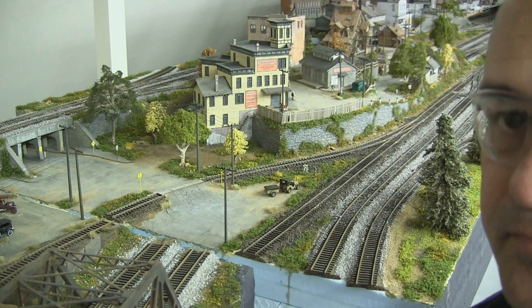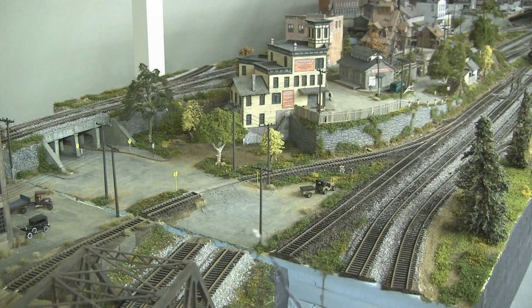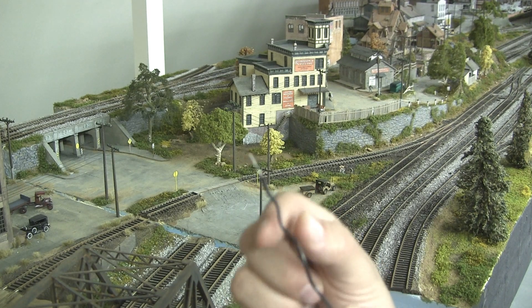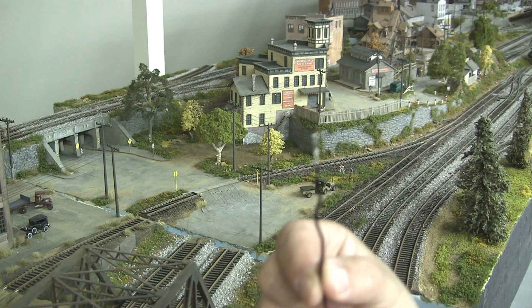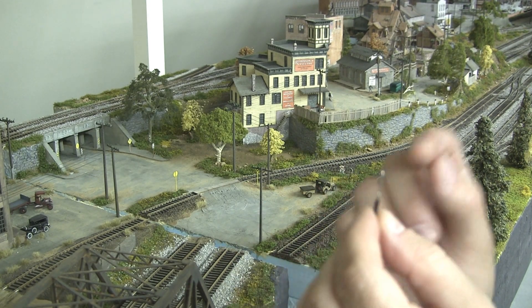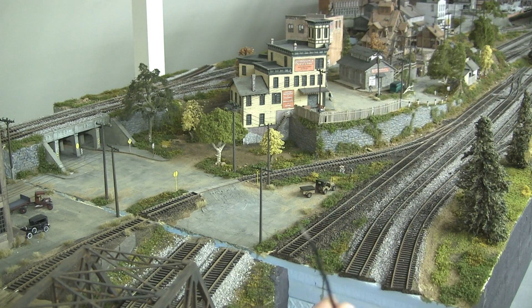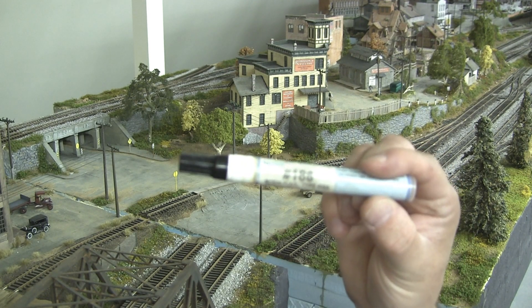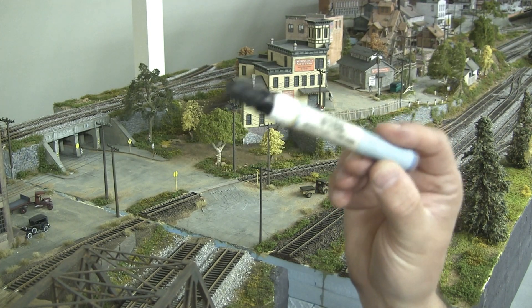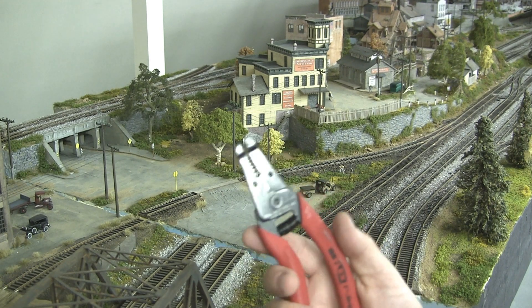Next step: we're going to solder the wires. I already pre-cut them and put small waves in them so they stay in the hole — since I only have two hands, they stay put while I apply the soldering tip. I'm using my favorite Kester 186 military flux — it takes care of any oxidized film on the track or any metal we're going to solder.